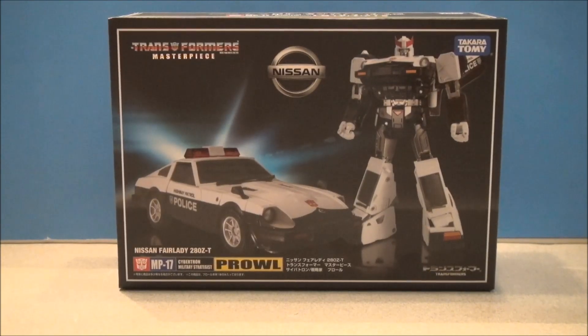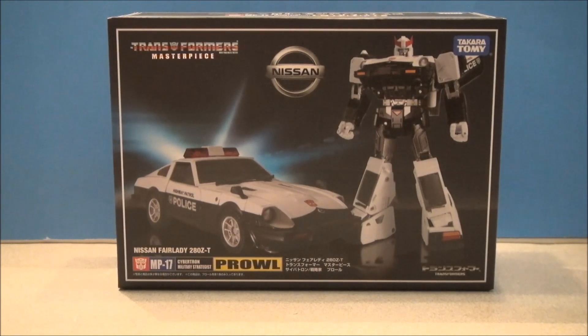What's going on YouTube? I'm Mitch Santona and courtesy of the biggest, baddest toy store around, I've got Masterpiece Prowl.